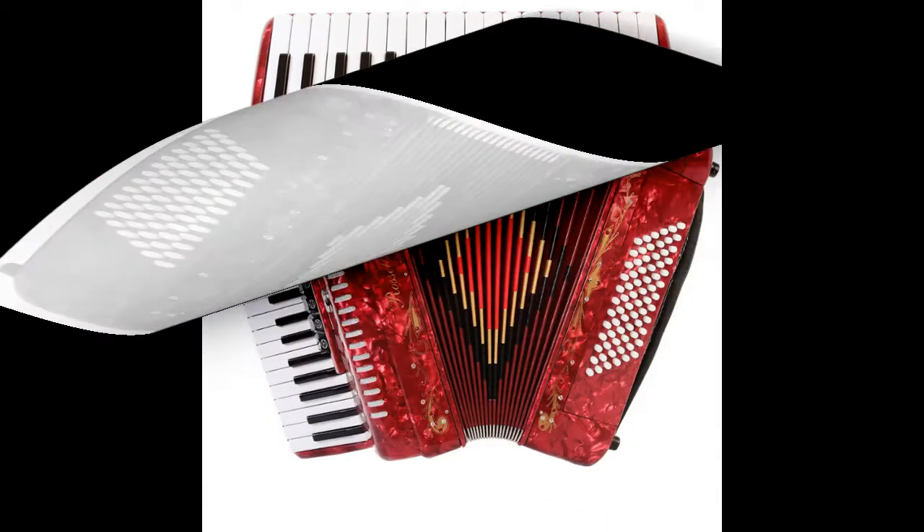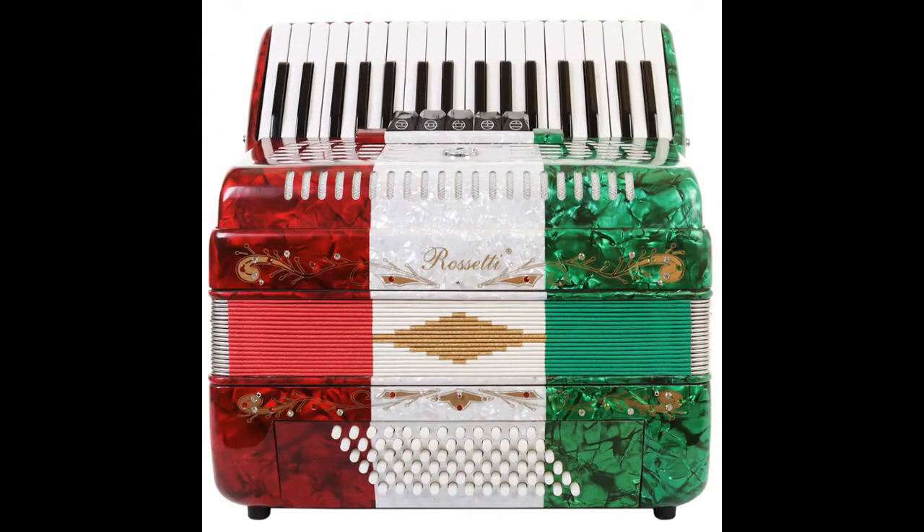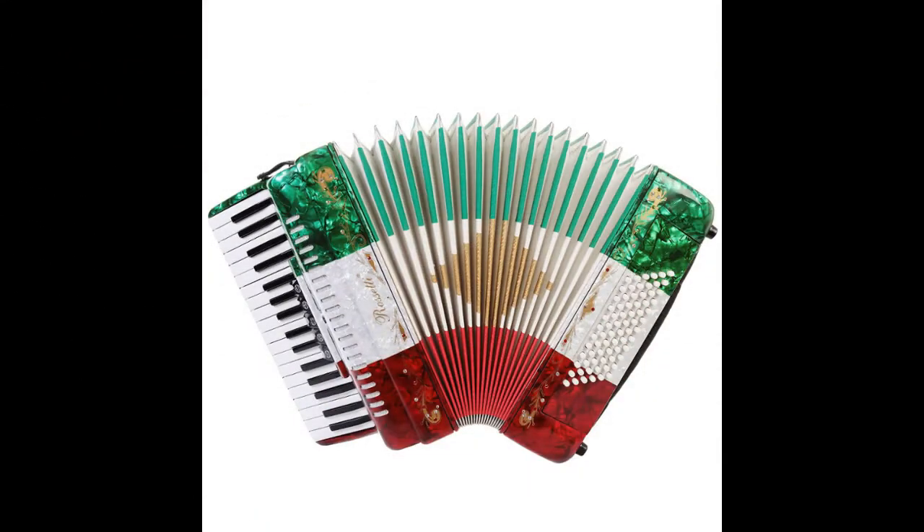There are single strap hooks on each side of the accordion with plenty of room for the two extra long leather padded shoulder straps. The accordion also includes an adjustable left-hand strap.